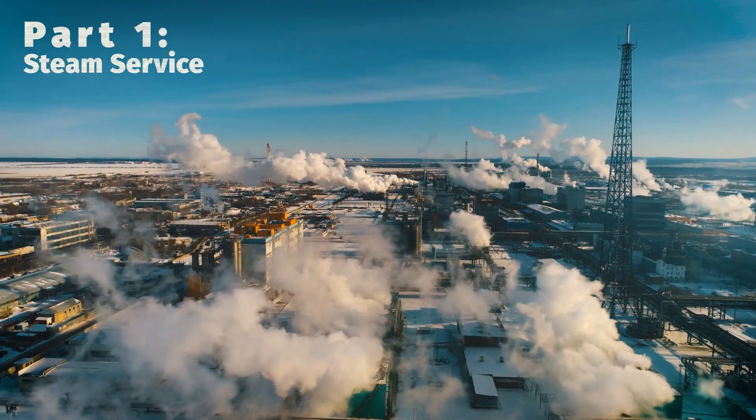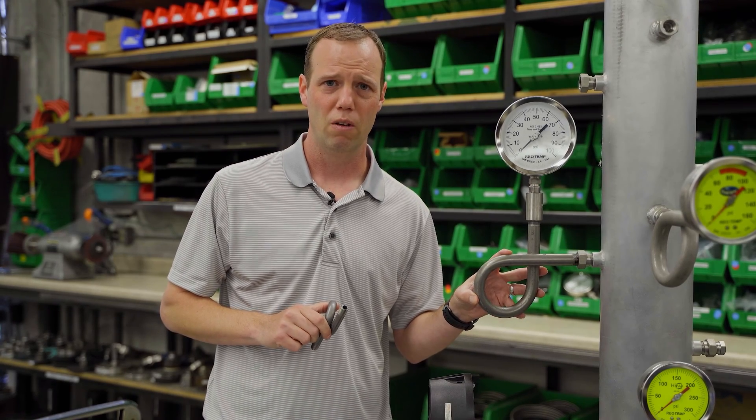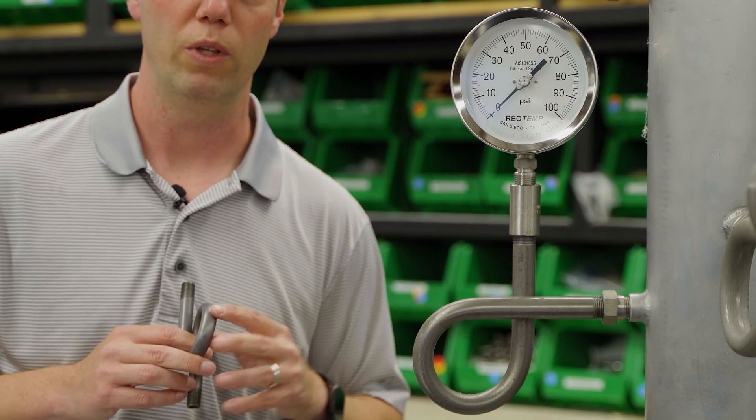In steam service, the goal is to prevent steam from entering the Bourdon tube of the pressure gauge or the sensing element of a pressure transducer by creating a water barrier. Using a pigtail siphon, steam condenses into a trap at the bottom of the loop. As pressure is applied, the steam pushes that water into the gauge, isolating it from direct contact with the steam.